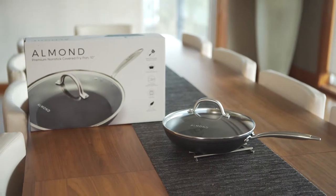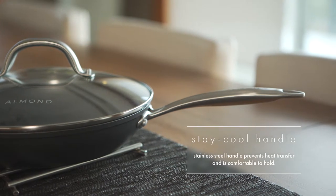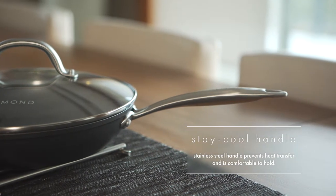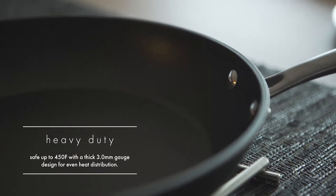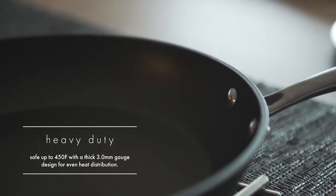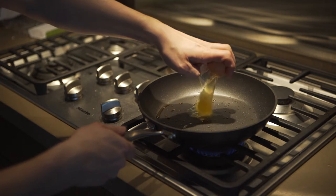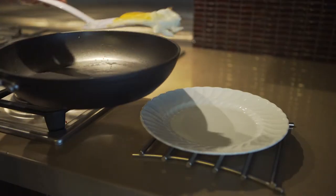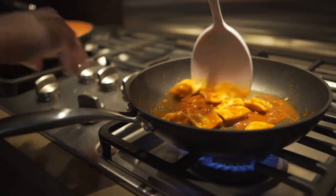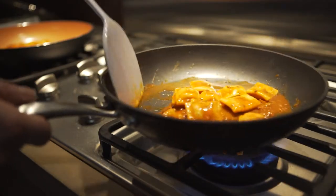Introducing the nonstick skillet frying pan from Almond, available in both 10 inch and 12 inch varieties. Our pans are designed with premium durable materials to ensure even and thorough cooking and optimum comfort during use. Whether your cooktop is gas, induction, electric, or even a grill, your Almond pan cooks food evenly and precisely.